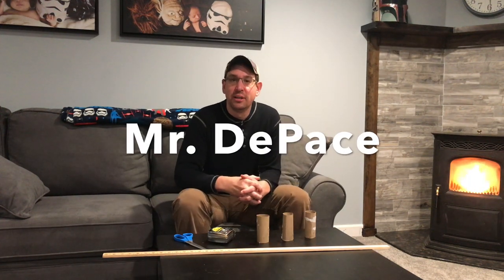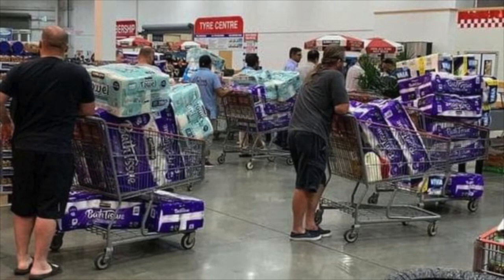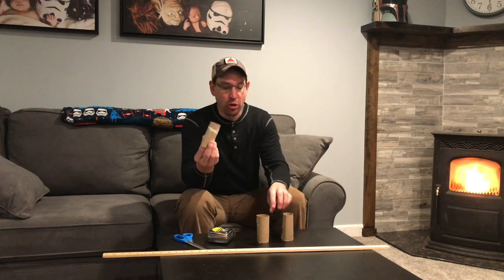Hey everybody, Mr. DePace here. Hope you're all doing well during this quarantine. I'm thinking everybody has toilet paper. It's pretty clear in the news that at least most everybody should have toilet paper at this point. With that being the case, we have toilet paper rolls.